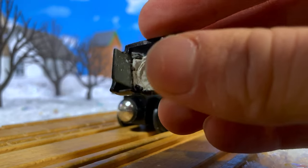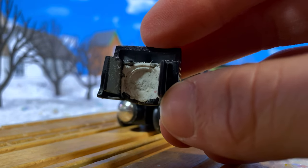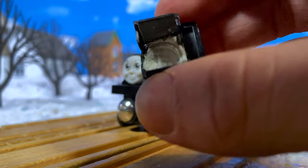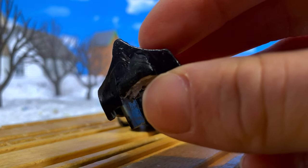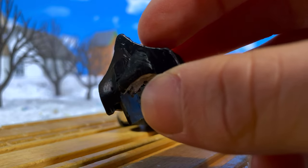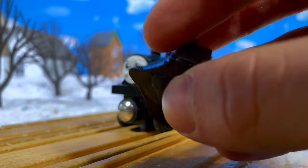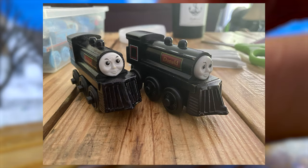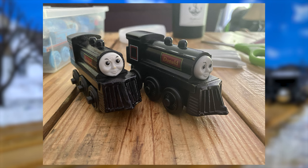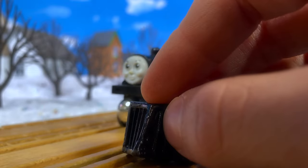I did have to use a little bit of putty because it wasn't perfectly secure. On the bottom it was sticking out a little gray so I just took a Sharpie and colored that in. For the record, I just used a Sharpie to color in the entire plow for both this one and that one, and they're pretty much identical to Donald and Douglas. Pretty cool.